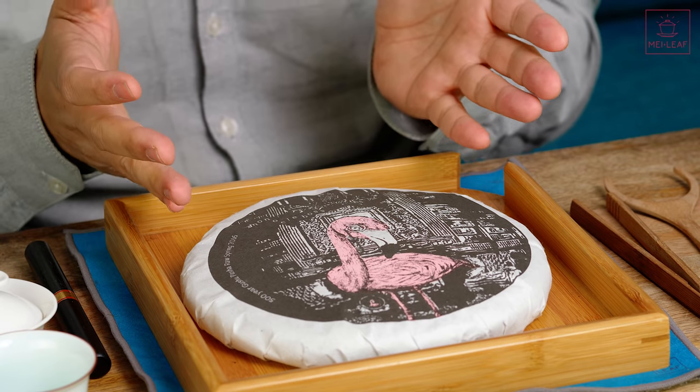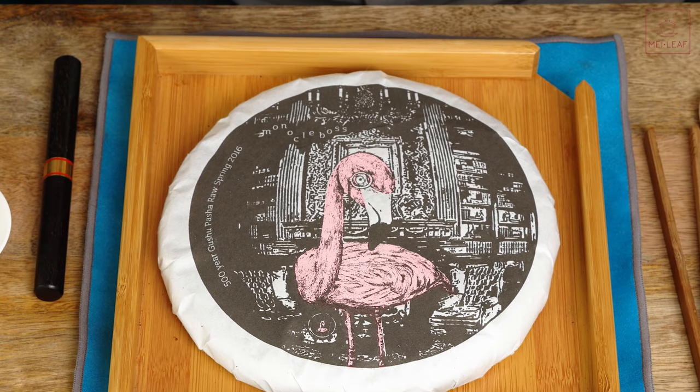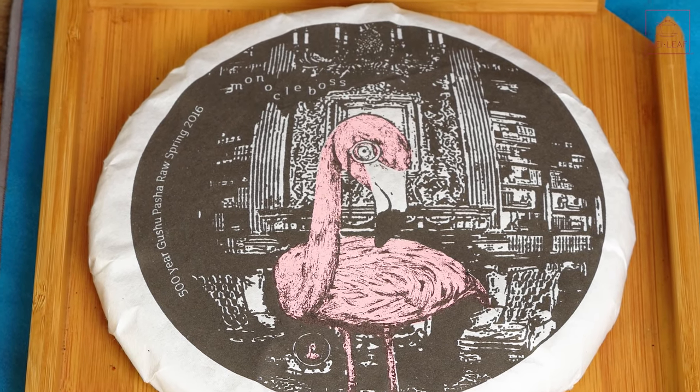I have in front of me a very special tea — one of our first ever Puerh Sheng Puerhs that we released: 2016 Monocle Boss. For those of you who are newer to the channel, this is a Gu Shu Sheng Puerh, so a raw Puerh made from estimated 500-year-old tea trees from Pasha Mountain, and this is spring 2016.